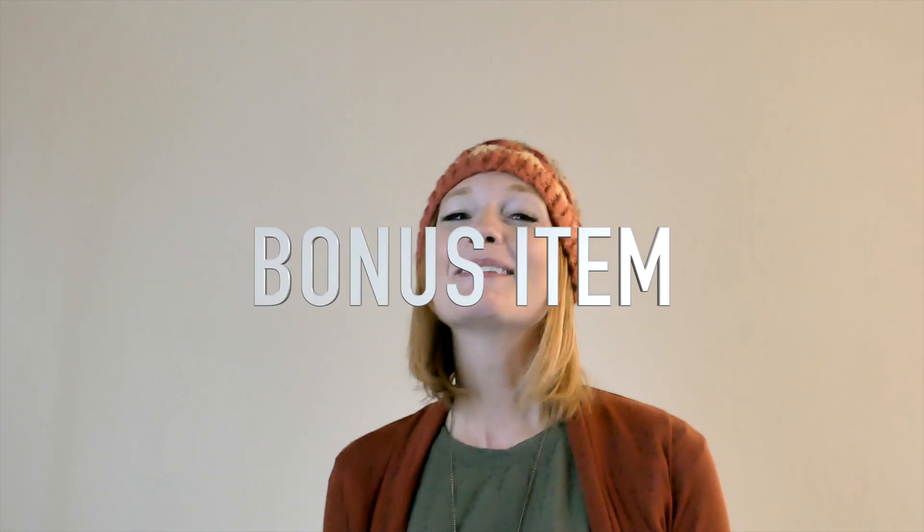So those are our four things to be aware of. You get those four things down and you're pretty good to go. We have equipment, we have speed, we have braking, and then we have our emergency bag for road trips. Now the bonus item...